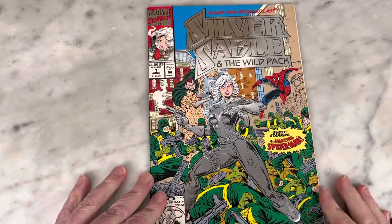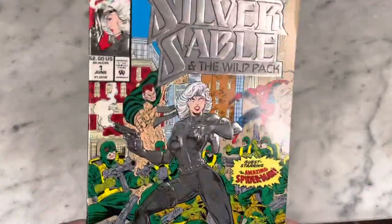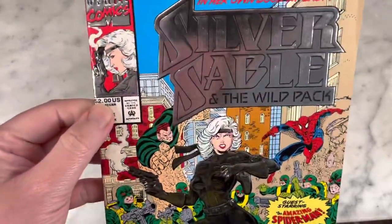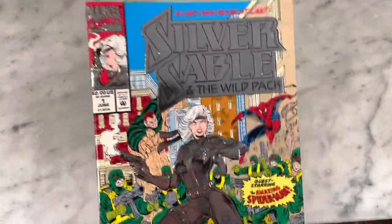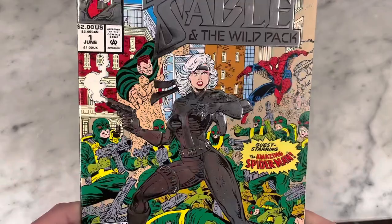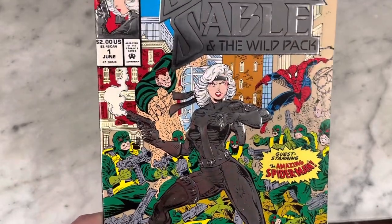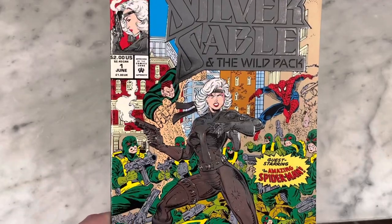This is another gem from the 90s. I don't know if you can see this gorgeous silver foil cover, but that jacked the price up to $2, so that's not necessarily a good thing. But it smacks of the 80s — guest starring Spider-Man from the pages of Spider-Man.